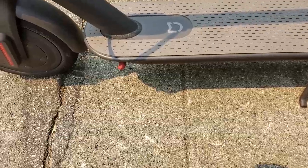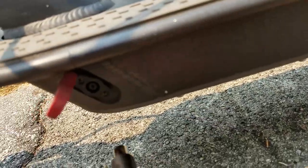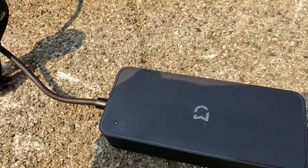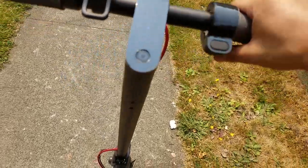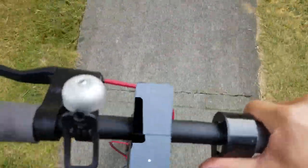To ride the scooter, you've got to first charge it with the charger that it comes with — plug it in here. There'll be an LED light: red when charging, and green when done. Before you get going, here's the throttle switch, but nothing happens right away. You have to give it a kick and then hit the throttle, then it'll work.